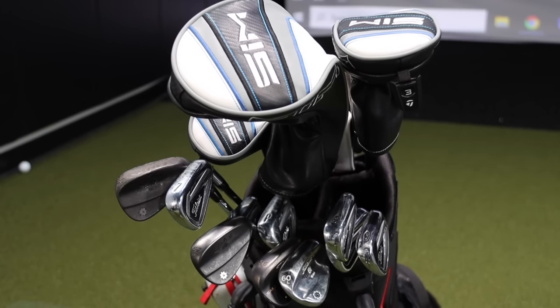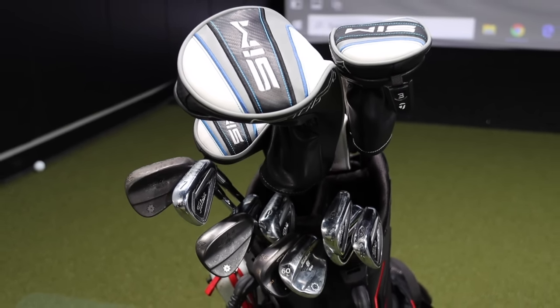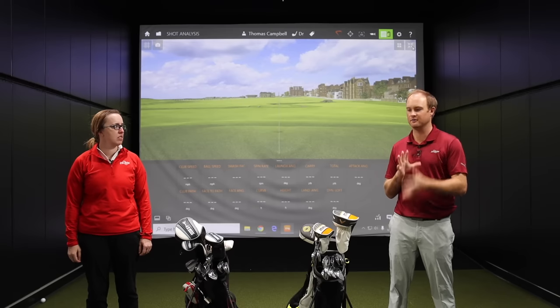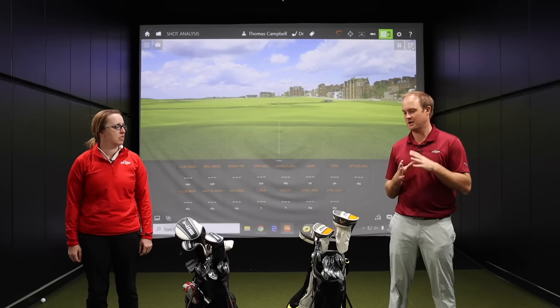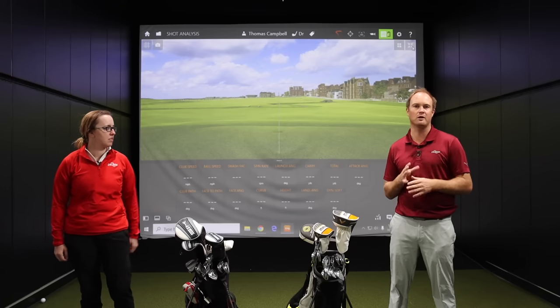Here's a little bit about both of our games. You've seen me in a few different videos on the YouTube channel. I also play professionally — I play golf at the University of Minnesota, so I'm still playing in quite a lot of competitive events. Jackie, tell me about your golf game and where you're at.